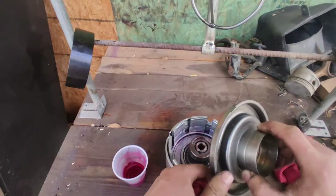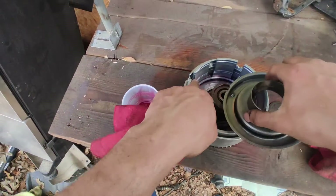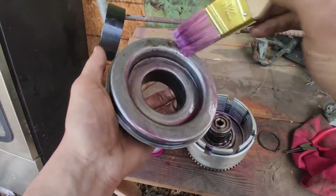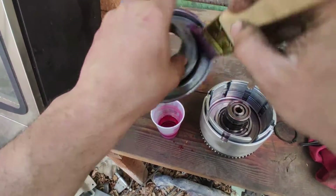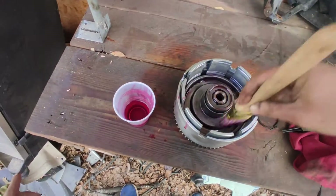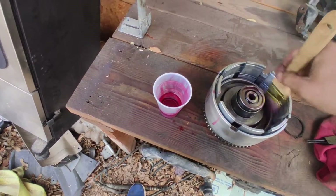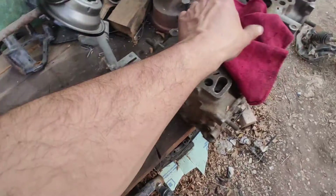This drum assembly is probably the most important part of this transmission — if you do this right, you can rest easy. It has a little notch; make sure those notches align with the corresponding notch on this part before you place it. The manual asks for assembly lube, but as long as it has some lubrication it should be fine. Put it in there and coat it again.